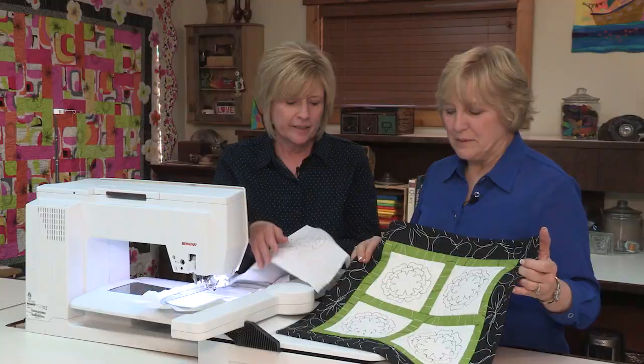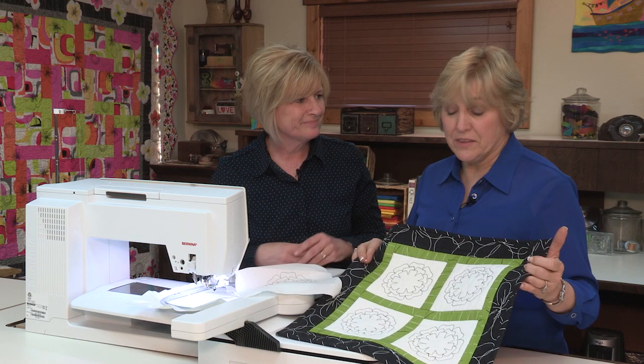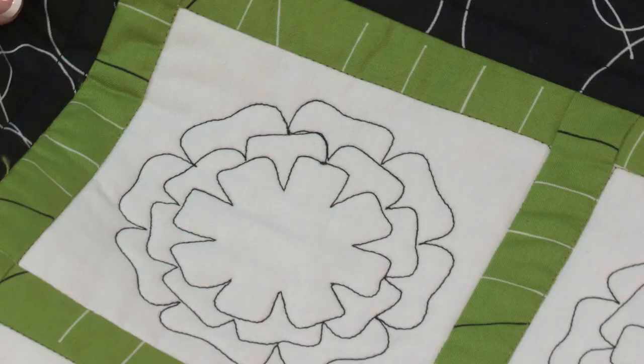Or you can simply put your layers together, put your whole quilt top together, stick it on the stabilizer, and draw right on your quilt as well. And then once those lines disappear, who would know if you stayed on them or not when you quilted?